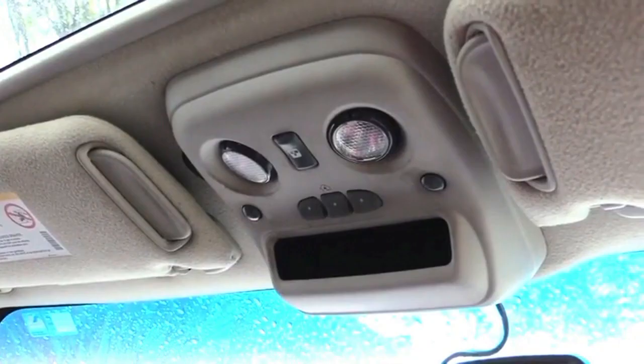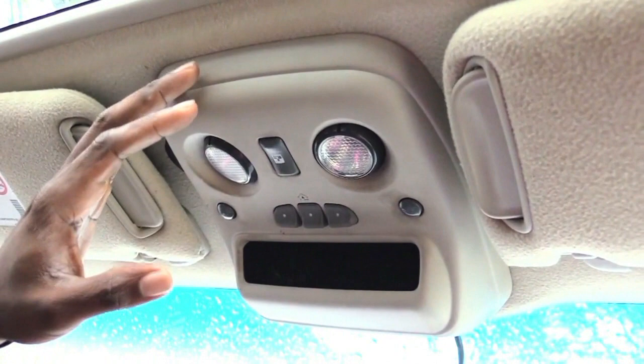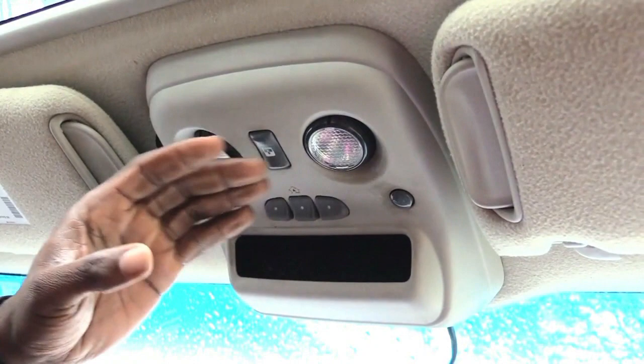I'm about to show you how to close or open your moon roof if it won't work because the switch is bad. First, look at the control panel on this vehicle. Most of them will have a spot with a screw — this one happens to be in the back, which takes a Phillips head screw. I've loosened the screw on the control panel.